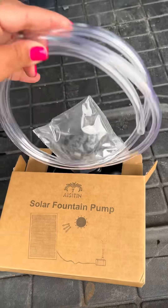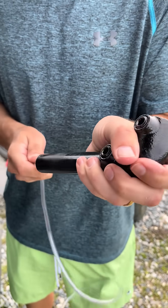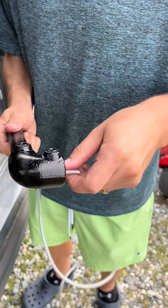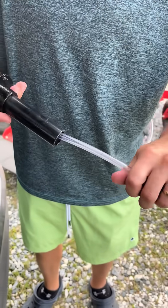I got this solar fountain from Temu for like $12 — can't beat it. Now you're going to feed the tube through your faux fountain. We did have to deconstruct it a little bit to get the tube through, and that way it wouldn't kink either.